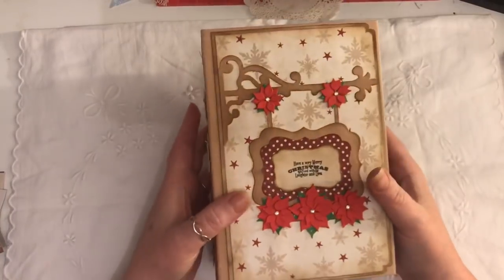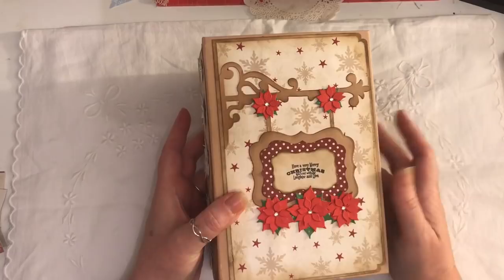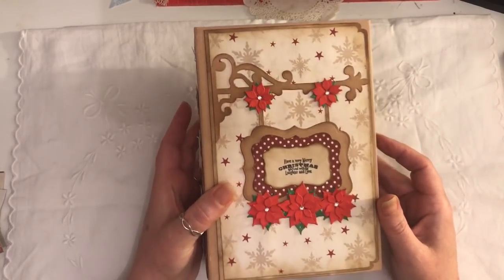I've done all the little poinsettias from a little die that I have. This sentiment is also a die — it's a Tim Holtz one, and I think that was probably the last time I used it. It says on here 'Have a Merry Christmas filled with laughter and love.'